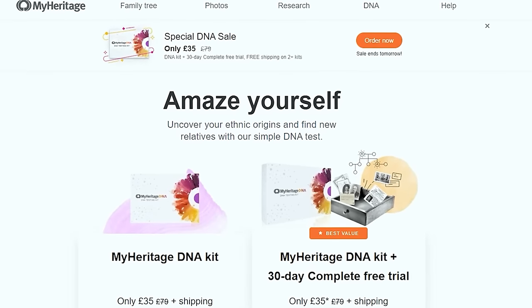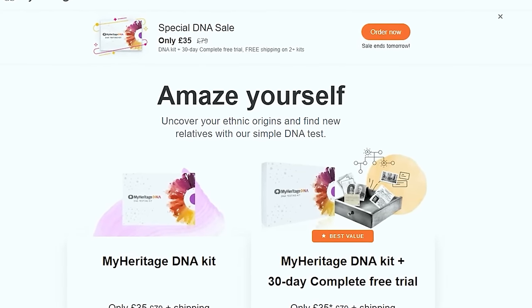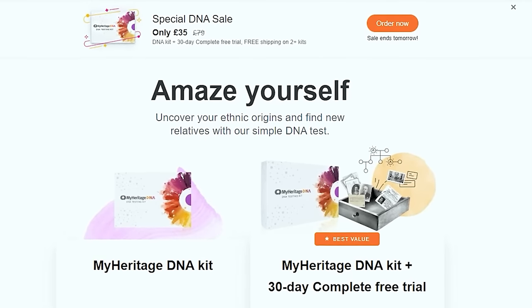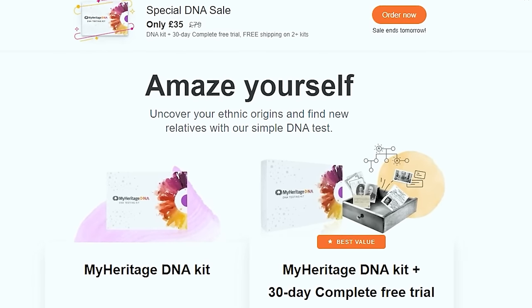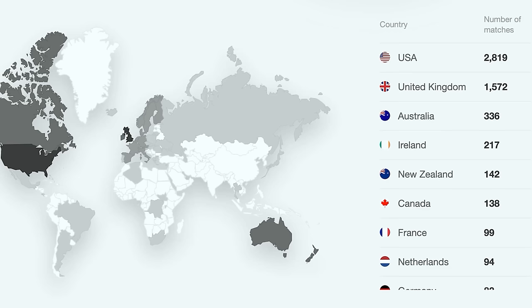This video is sponsored by MyHeritage. MyHeritage is a leading global family history and DNA service that makes exploring your family history easier than ever. How it works is you order a DNA testing kit, you swab your cheeks, you send it off, and then wait for your DNA results to return. Your DNA results will reveal an ethnicity estimate and DNA matches.